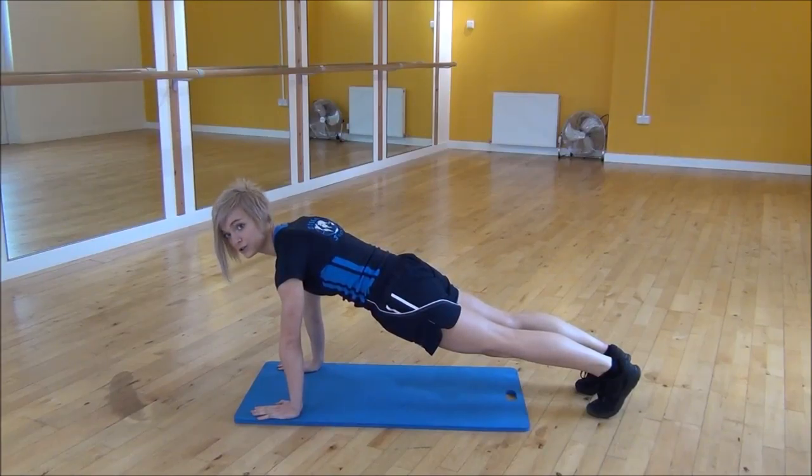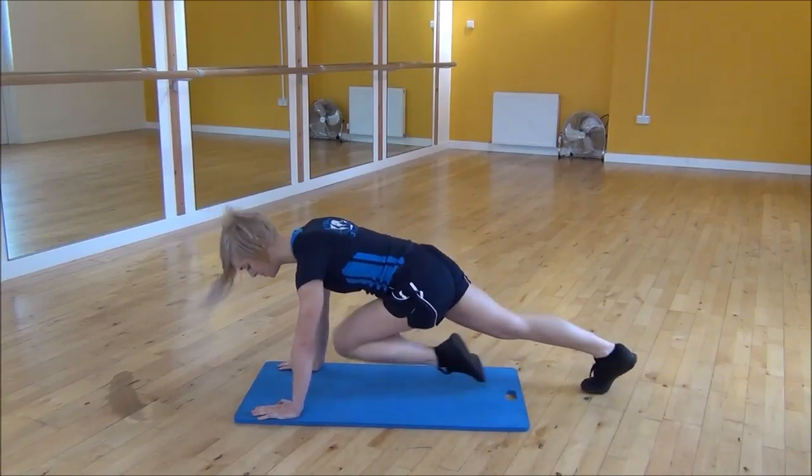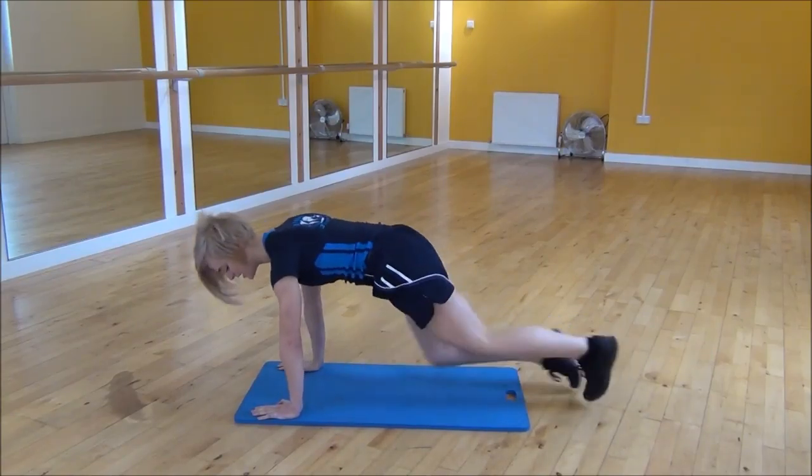From there, what you're going to do is drive your knee up towards your chest as fast as you can while keeping your core nice and tight. Drive your knee up as high as you can manage.